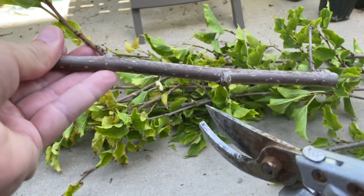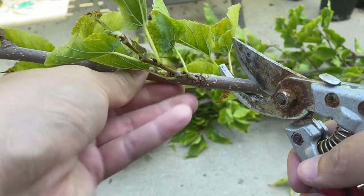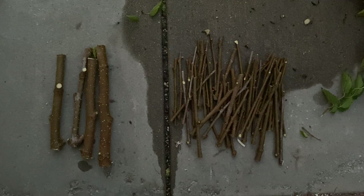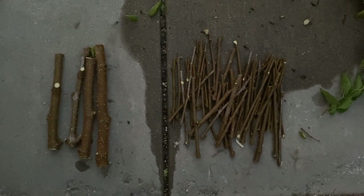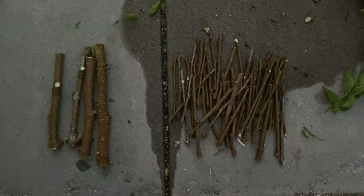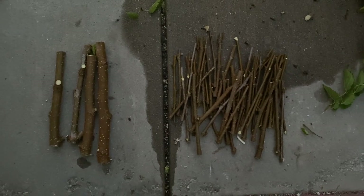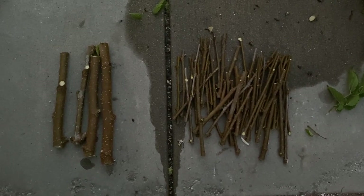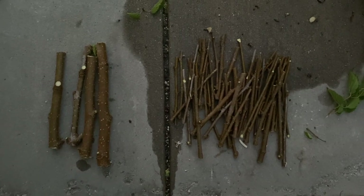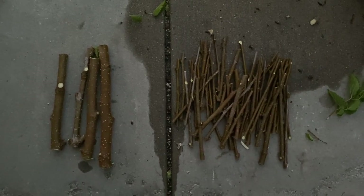One, two, three. It's getting dark. This is what we got left — you know, thirty or so thinner cuttings and the big boys. I'm just gonna do them up, get them in there in their cells.